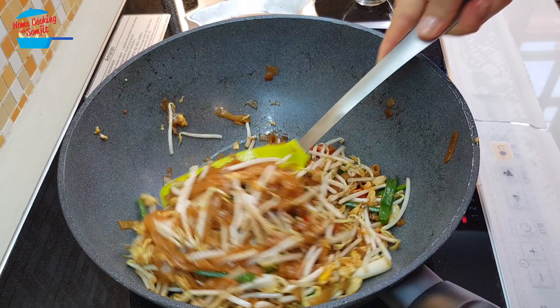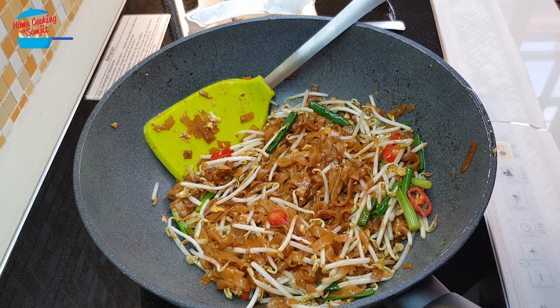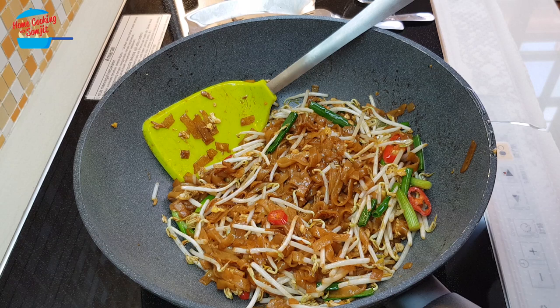Alright, now I can switch off the heat. I'm just going to taste it. Hmm, delicious! It is tasty and the flavor of all the ingredients we put in is really well mixed with the noodles. The bean sprout is still very crunchy, so it's a very simple and perfect fried kway teow.